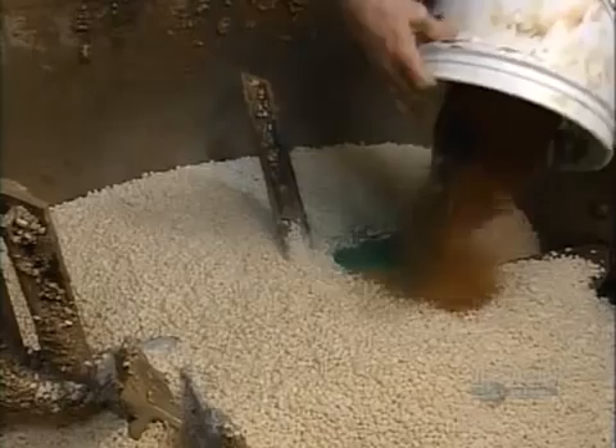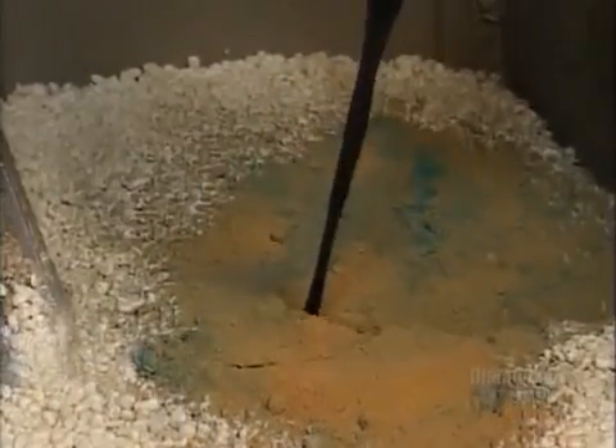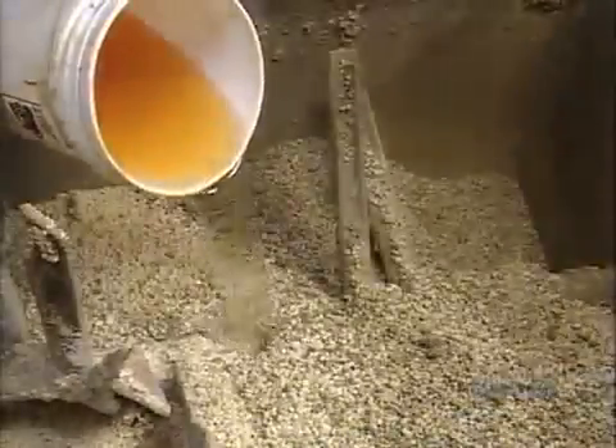At this point, they add color in powder and liquid form. Steel blades stir it up until the color coats the soap noodles. They add some fragrant oils, and the blades toss it all together. When the batch is ready, a trap door opens. The blades keep turning, nudging the soap out the door.